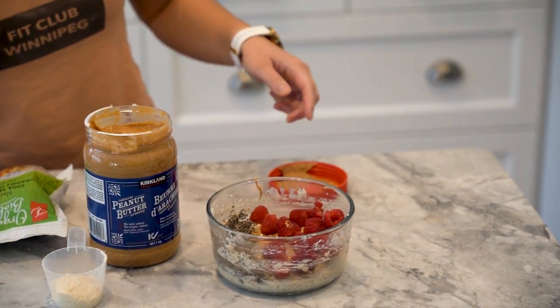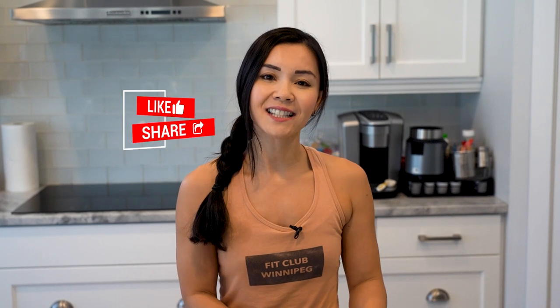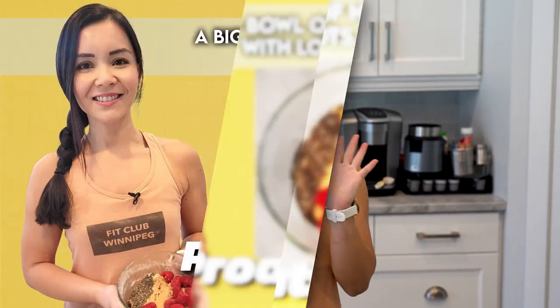And there you have it — super simple, tastes great, and gets your protein up and your fiber booming. Remember to hit the like and share button before you go, and I'll see you guys on the next episode of Neri's Kitchen. Bye guys!